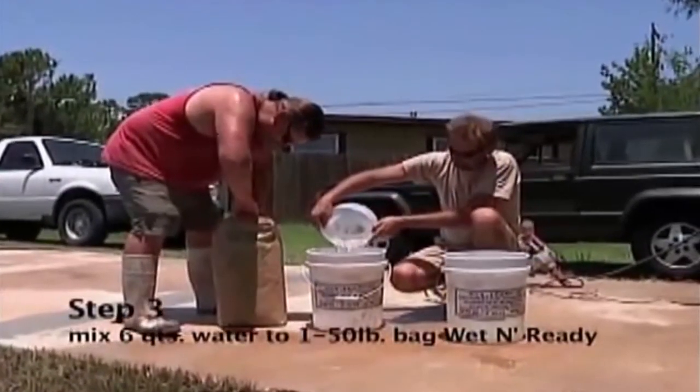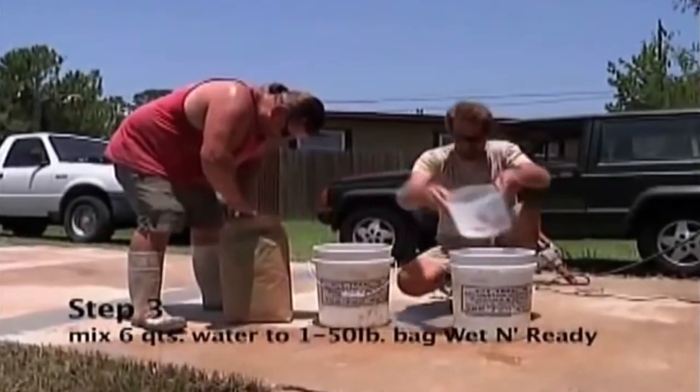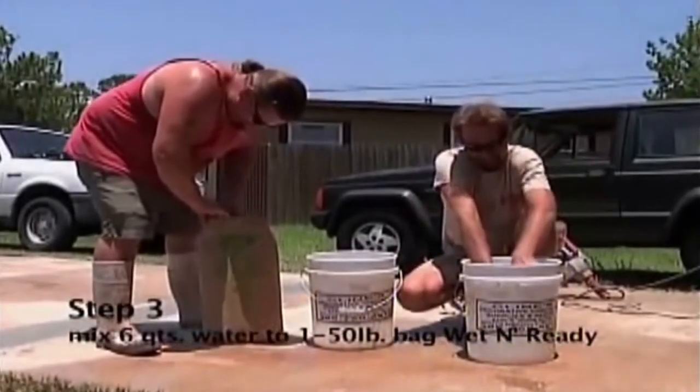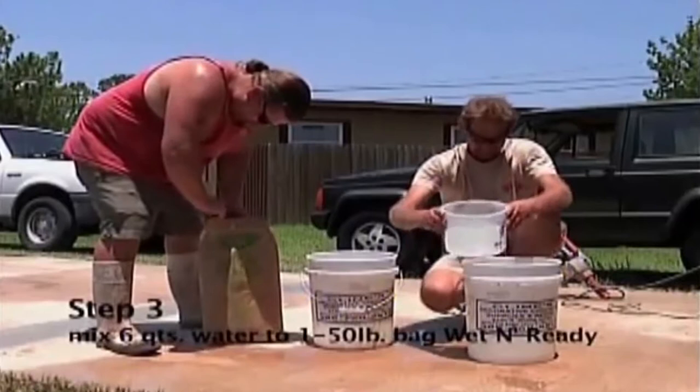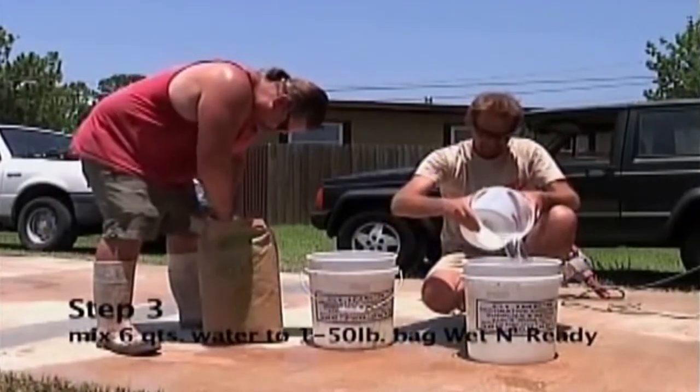Now you are going to mix 6 quarts of water to a 150 pound bag of Wet and Ready in a 5 gallon bucket. Mix approximately 2 to 3 minutes to a milkshake consistency and you should see no lumps.